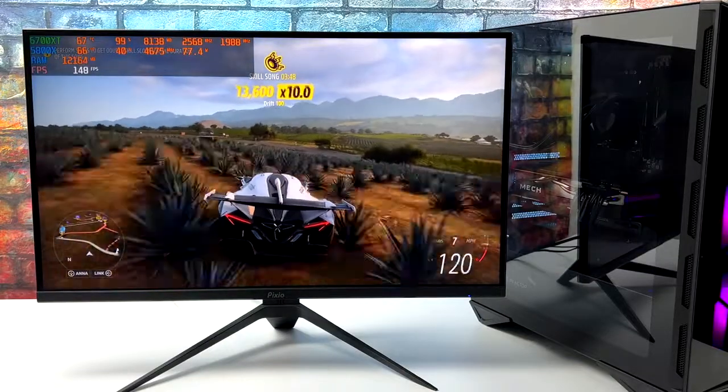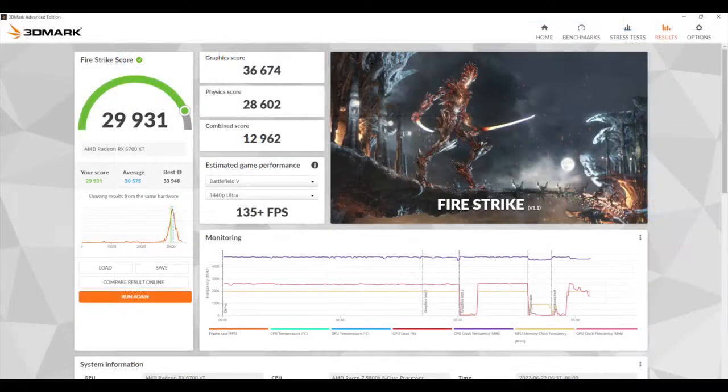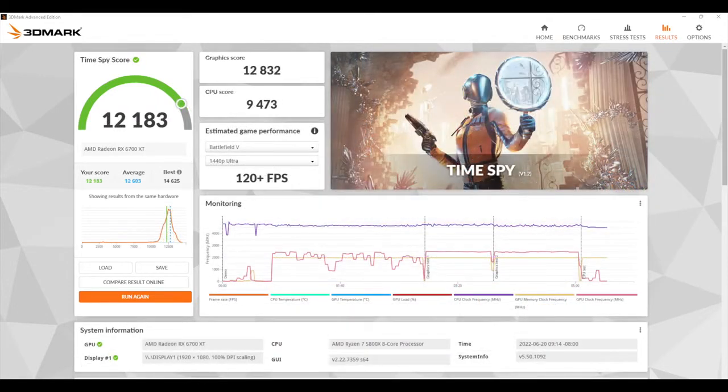The first benchmark here is Geekbench 5 — single core 1603, multi-core 8331. Looking really good, and it really comes down to having those Zen 3 cores. Next up we've got 3DMark Firestrike with a total score of 29,931 and finally Time Spy with a very respectable 12,183. So judging by the scores here we should be getting some really good 1440p gaming out of this machine, and when it comes to older AAA titles or esports games, 4K should not be an issue for this setup.